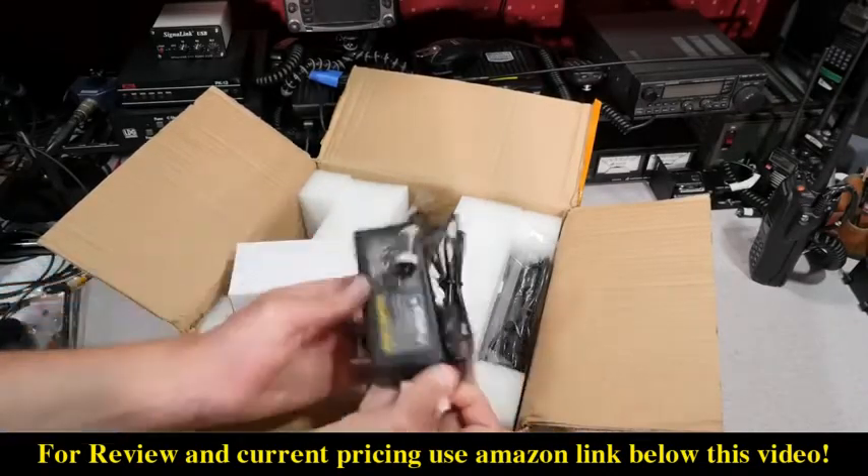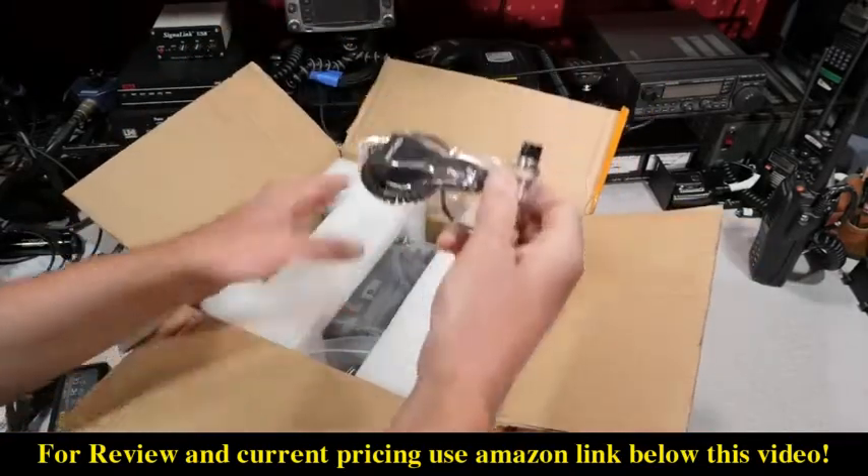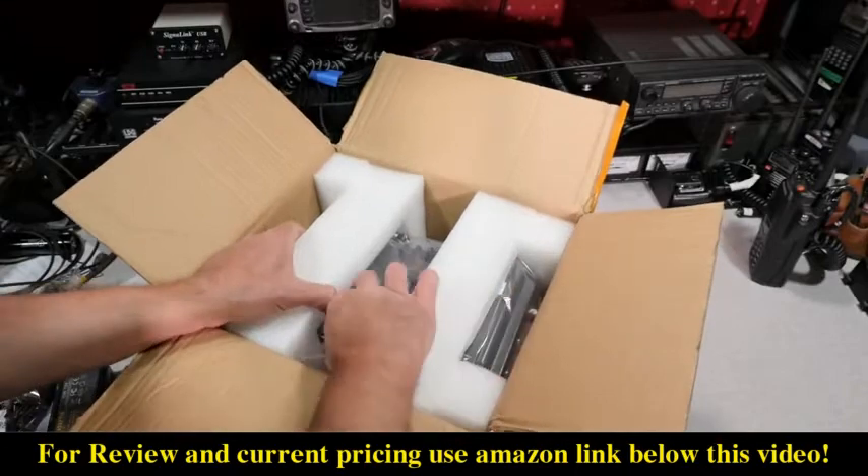Opening up the box, the RT97 portable repeater comes with an AC adapter and power cord, a 12 volt DC power cable, and a USB programming cable.